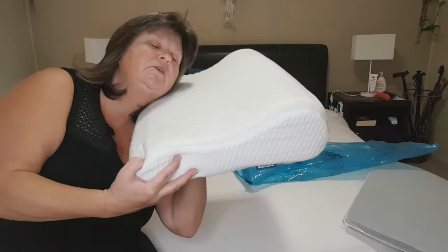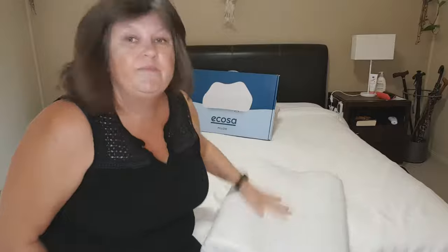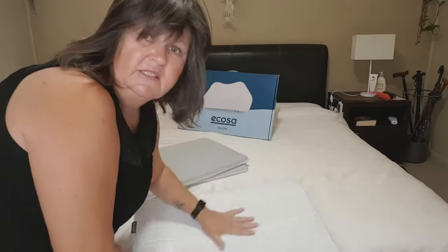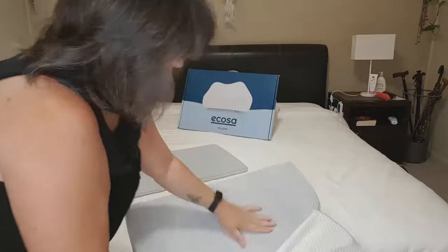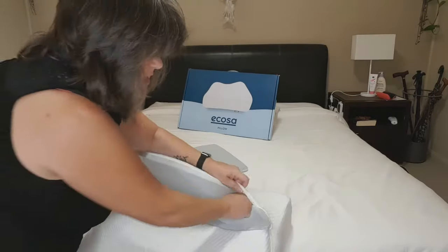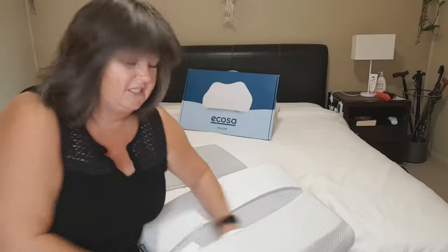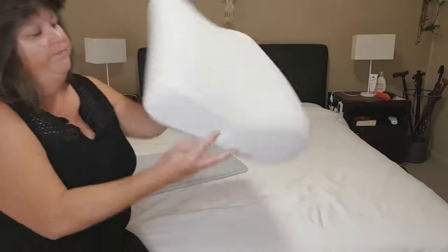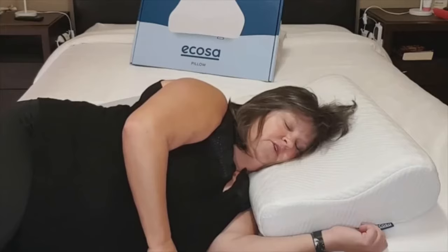You can either lay on it on the narrow side or the high side, and if you find it's still not quite high enough, that's where the inserts come in. You simply unzip the back and poke one of these in. I have actually been using one of the inserts — I found the pillow on its own wasn't high enough. I put the insert in and thought it would slide around inside the pillow case, but it doesn't. You put it in nice and flat, zip it up, and now your pillow is that little bit higher and it is so comfortable.